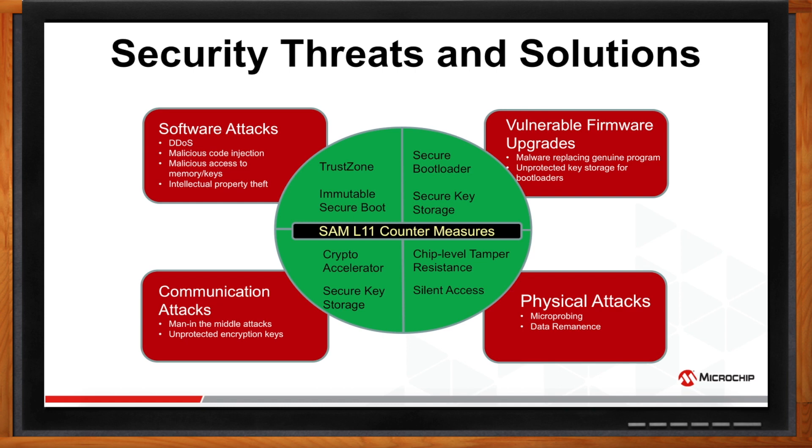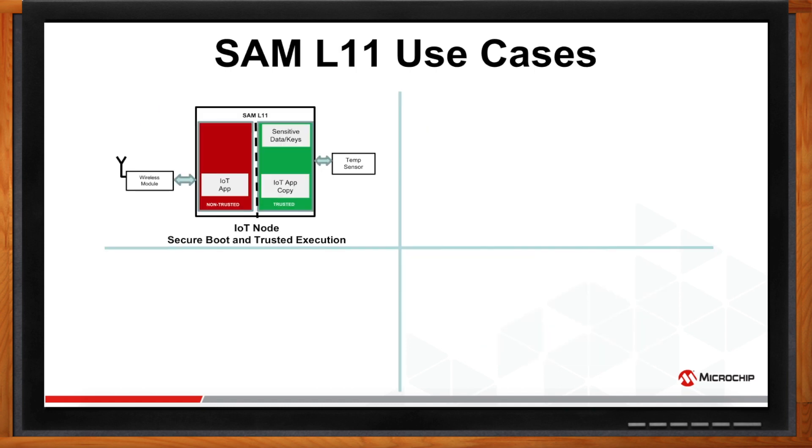To better understand the implementation of SAML-11 countermeasures, here are some use cases. This is a high-level block diagram of an IoT node. With SAML-11, you can partition the IoT node into trusted and non-trusted zones and secure sensitive data and critical functions in the trusted zone. In the event of malware entering the IoT node, SAML-11 secure boot will identify the malware, erase it, and load a backup copy. This game-changing feature empowers IoT nodes to fight malware and avoid downtime of critical functions, significantly improving the reliability of the node.